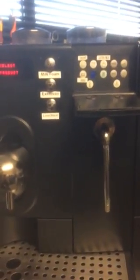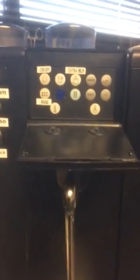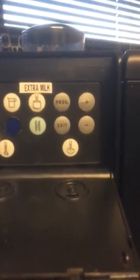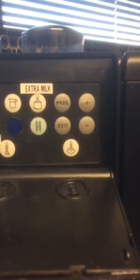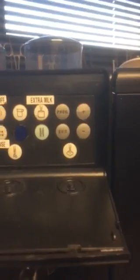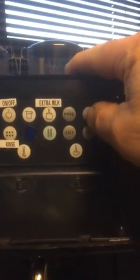Hi, this is Patrick from Chameleon Coffee Services. This is a continuation of the setup for the X7 — switching on. Now we're going to show you how to program the machine. You've got silver buttons: one is program, the other is exit, and then next you've got plus and minus. You hold the programming button down until you hear the beep, and once you hear the beep, going up and down with the plus and minus will change things. I'll show you on the screen while I do it.